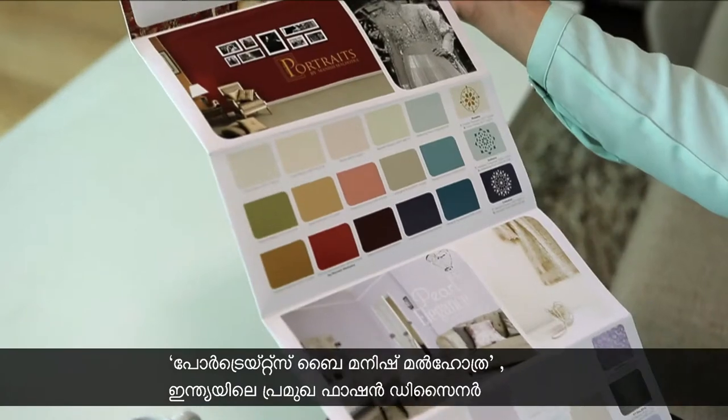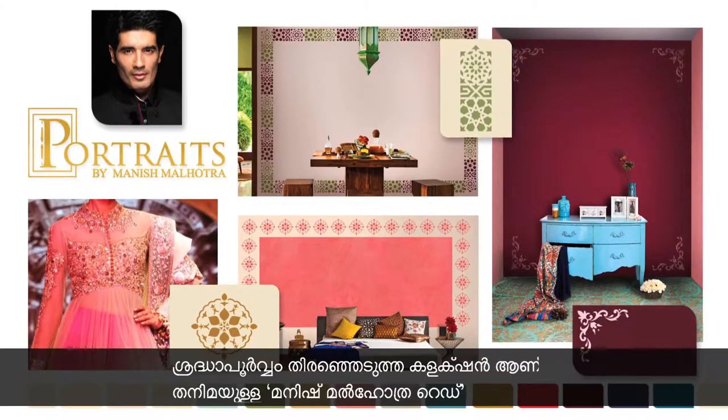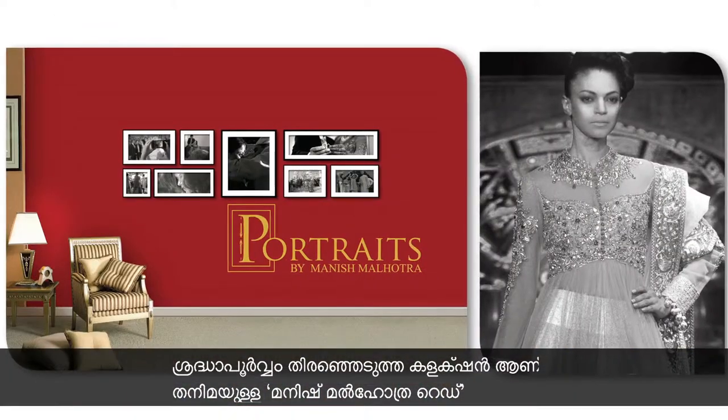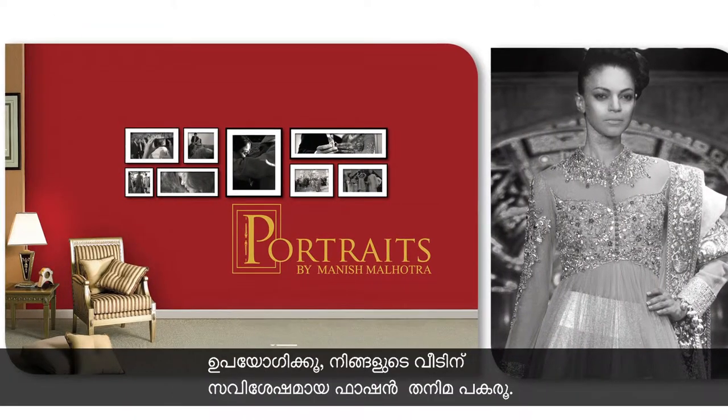Portraits by Manish Malhotra is a hand-picked collection by India's leading fashion designer. Check out the exclusive Manish Malhotra Red to make a unique fashion statement in your home.